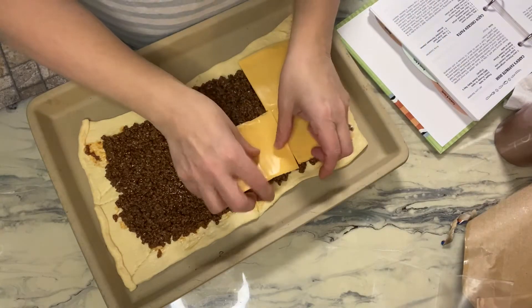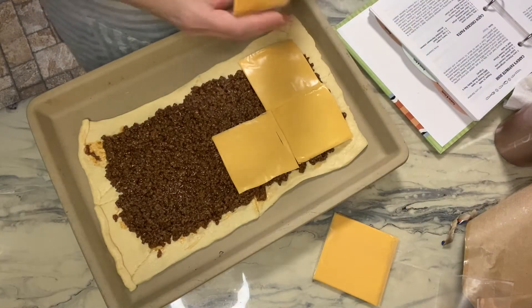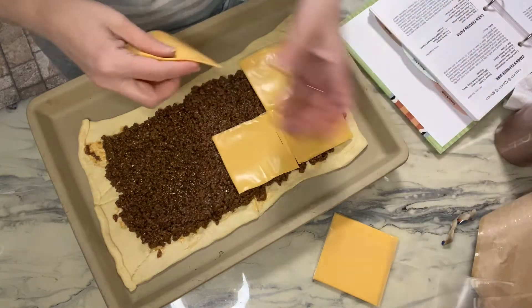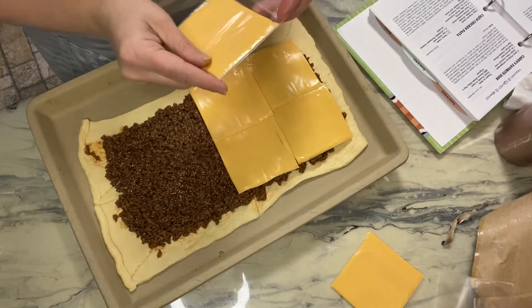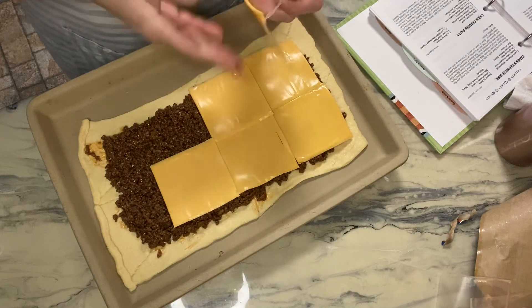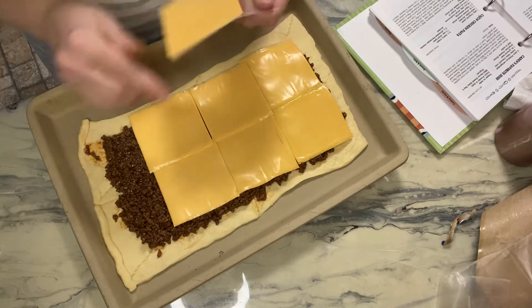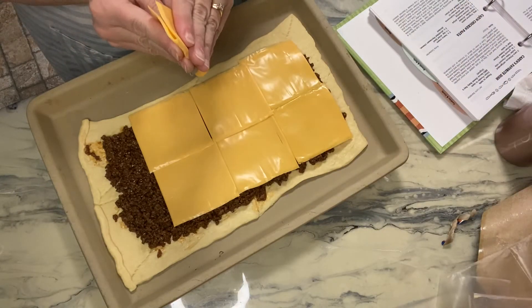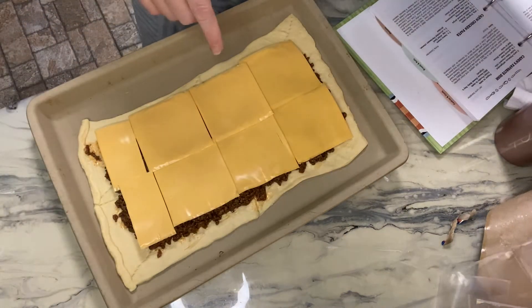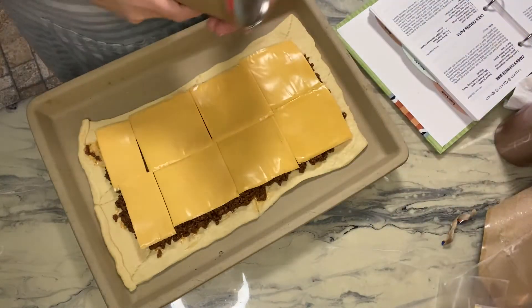Then top with the second can of crescent rolls, pinch the sides together, and cook in the oven for about 15 minutes or until the crescent rolls are golden brown. Even if the kids don't like this, I'm going to like it because I like sloppy joes. I have one kid who doesn't like different textures — he used to call spaghetti sauce with meat in it 'messy meat' and refused to eat it. Now the boy eats anything and everything.